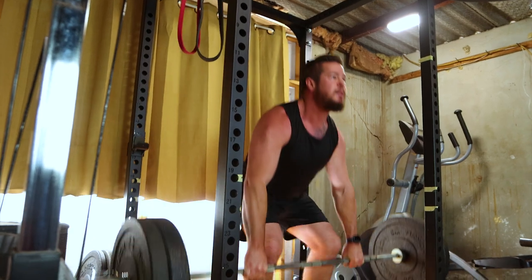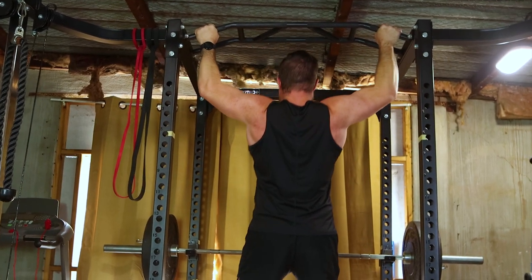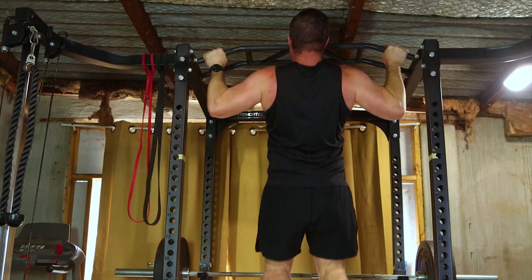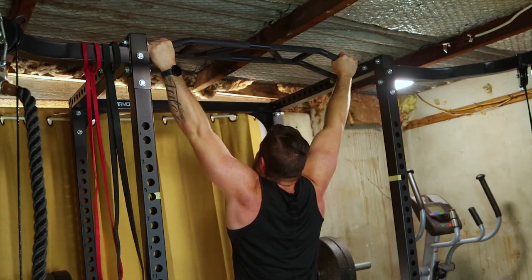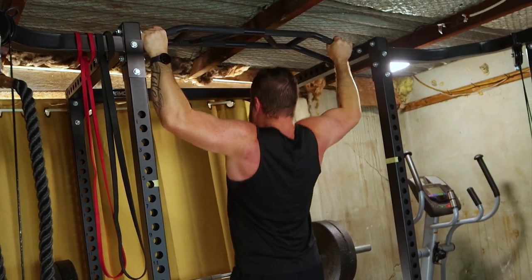Next, the classic pull-ups. This bodyweight exercise targets the lats, traps, and rhomboids. Keep a wide grip, pull yourself up, and control the descent. Shoot for three sets of ten to twelve reps to build that V-tapered back.